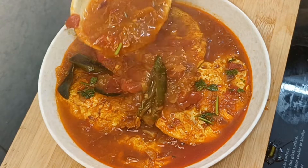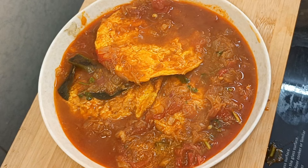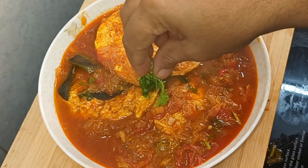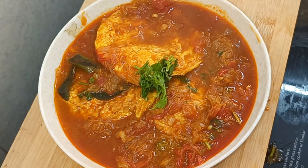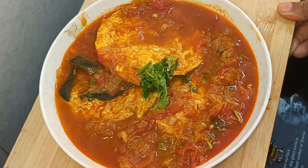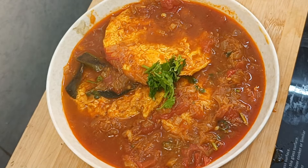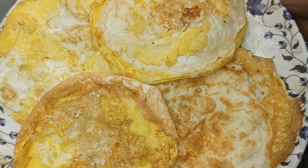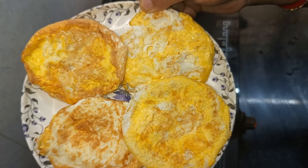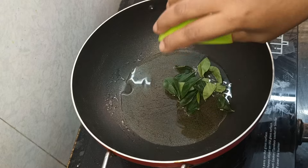Now, we have to make this omelette curry. We will make a small omelette. Add some salt. Then put it in a pan with a little oil.